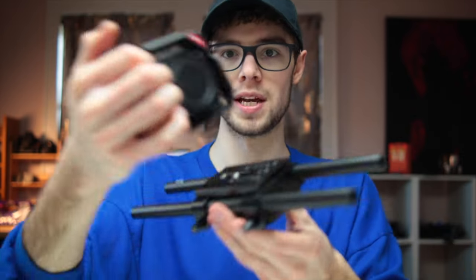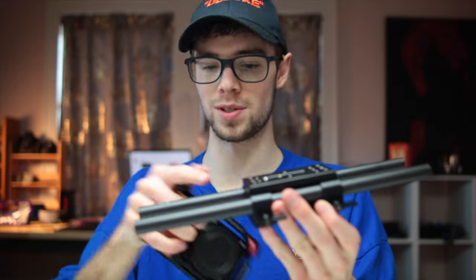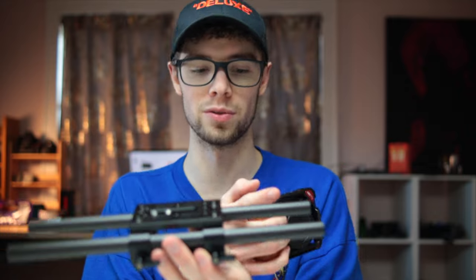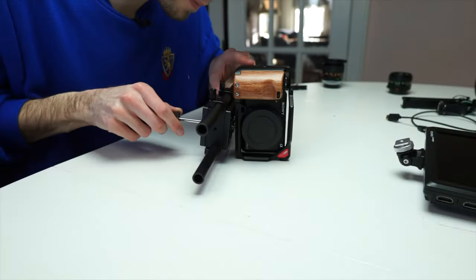Next up I have this small rig base plate as well as two 15 millimeter rods. The camera is going to go right on these so I can mount some stuff to the 15 millimeter rods — lens support if I need it or a follow focus motor. That's mounted up to the cage. This rig is definitely starting to get a lot beefier now, adding some weight to it which is good for getting nice smooth cinematic footage.